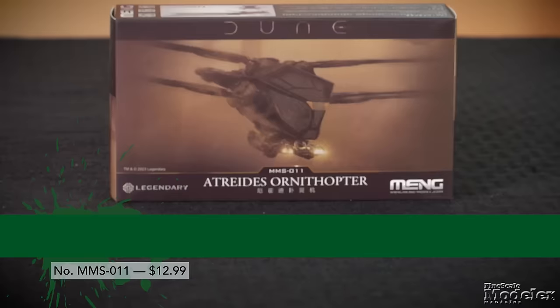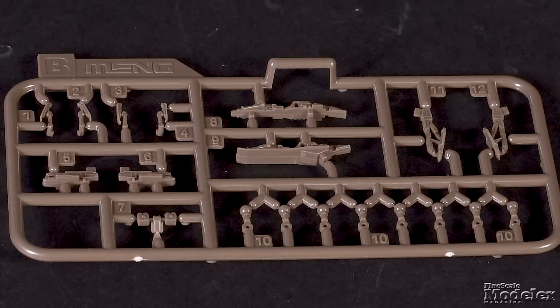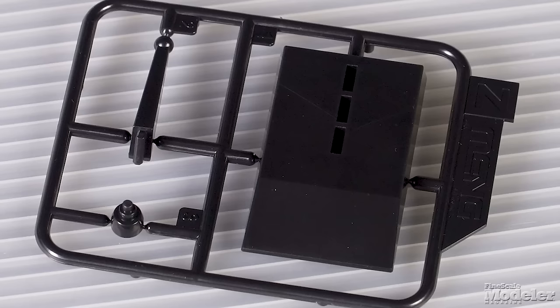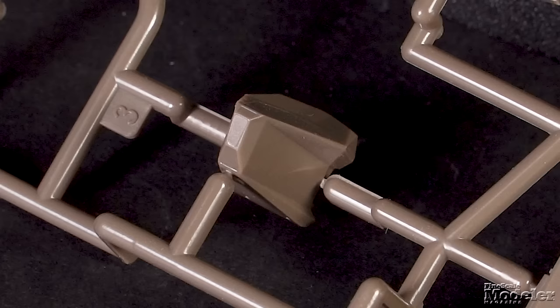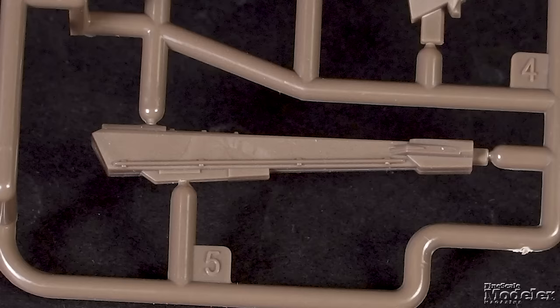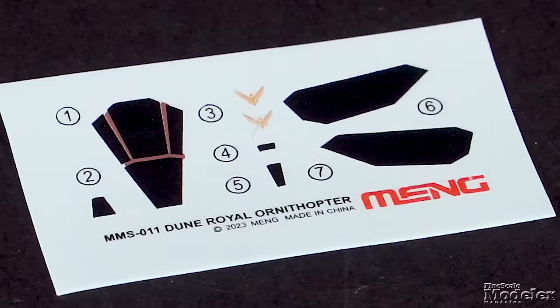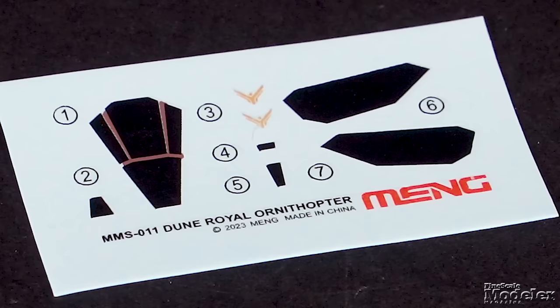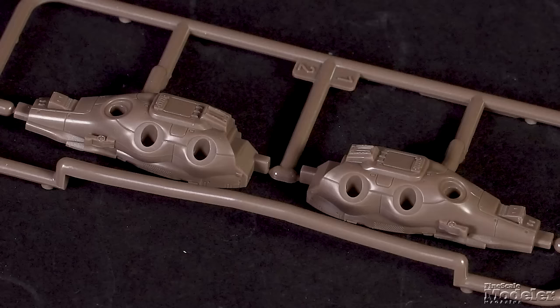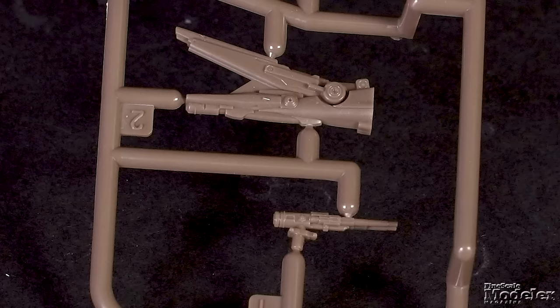Let's start with the ornithopters. We have the smaller Atreides version and slightly larger Harkonnen craft. The kits share several parts, including the blade wings, the landing gear, blade attachments, and lights. The gear parts can be traded out on the models to show it in flight or on the ground. A stand is included and the blades can be rotated and folded backwards for the grounded version. The differences appear in the fuselage sections. The thinner Atreides machine has the front, a split thorax with attachments for the eight blades, and the long thin tail. Surface detail is fine at the scale and no clear parts are provided. Decals supply the windows as well as the House Atreides crest.